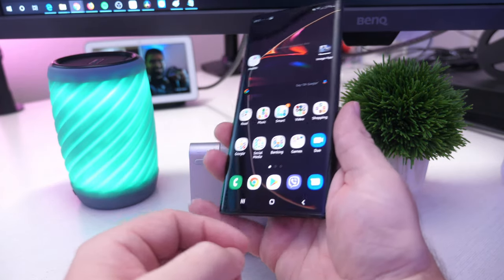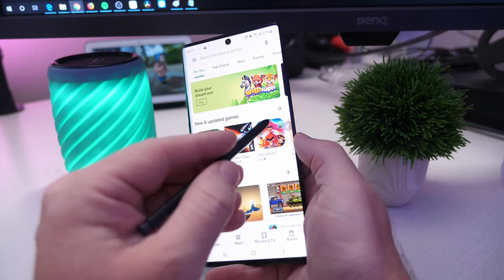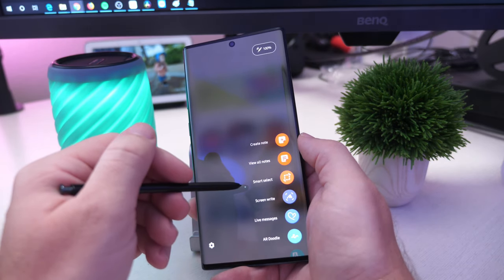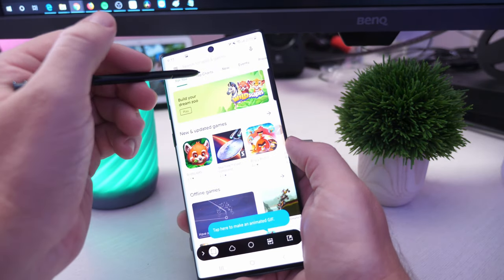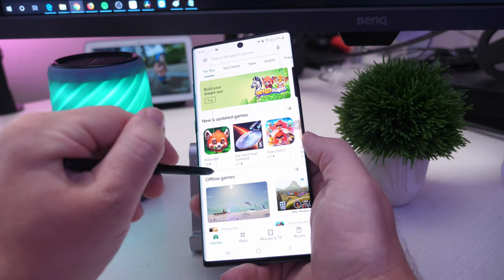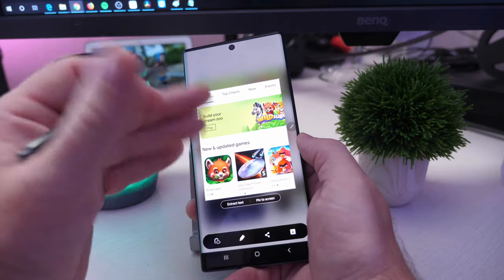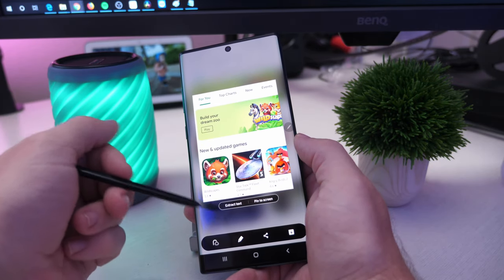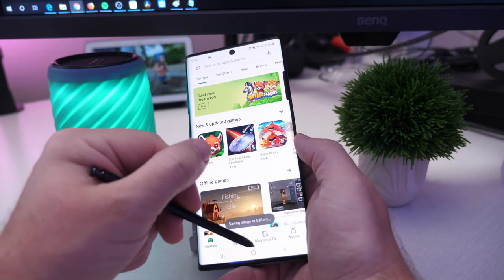The last way is with your S Pen. Once you pop your S Pen out, just hit the little menu. If it didn't already pop up, you have Smart Select right there. If you hit Smart Select, you can basically draw on the screen exactly where you want the screenshot to be. This is one of the coolest ways because you can really customize your screenshot the way you want it. You saw it only captured that small little size that I wanted. You can pin it to the screen, extract the text, or if you're done, just hit the save button and it will save it to your gallery.